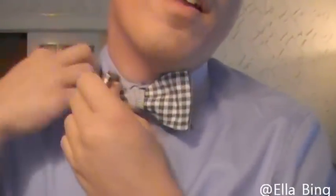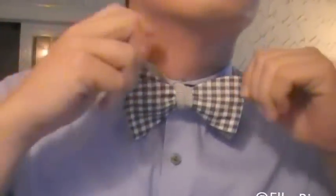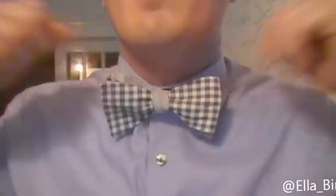Alright, pop your collar down, adjust the bow tie one more time — I think we're good.